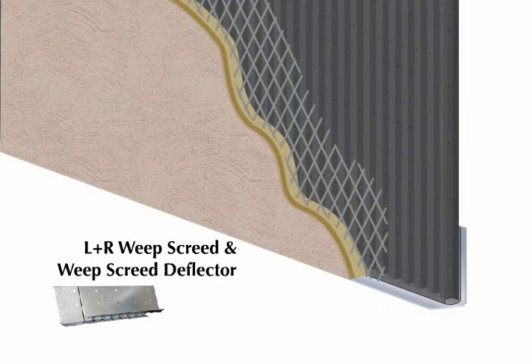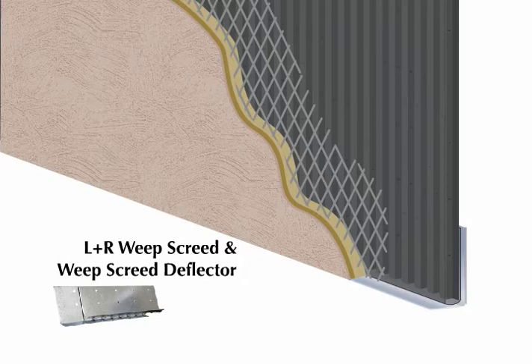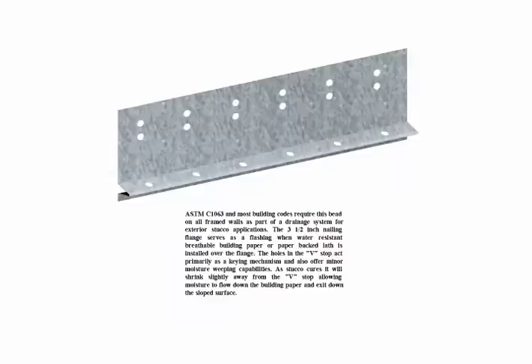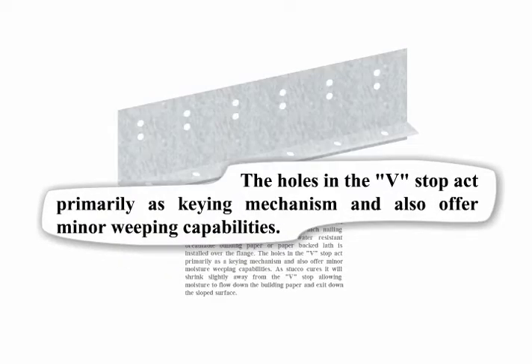Commonly used in thin veneer wall systems, weep screeds provide a straight edge termination for the veneer. They form the bottom edge of the scratch coat and the bottom edge of the thin set mortar. However, all weep screeds are not created equal. Other manufacturers plainly state that the holes at the bottom of the weep screed enable keying and provide minimal weeping capabilities.